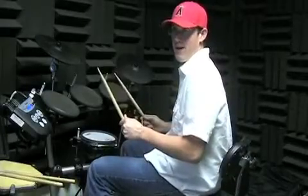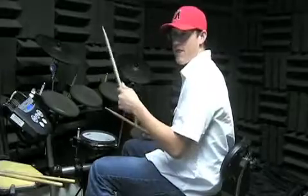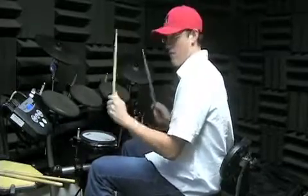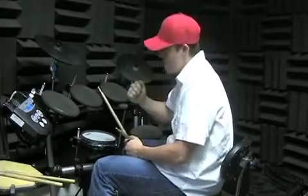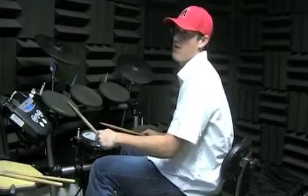Opening the hi-hat — you get it closed in time to hit it again, right? If you close it late, you know what it sounds like. So get it closed on time, and then try to lighten up when you hit it so you don't have to hit it quite as hard.